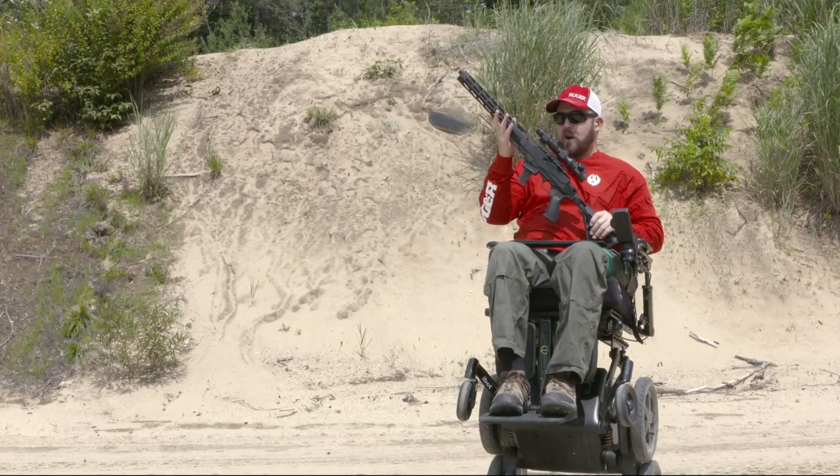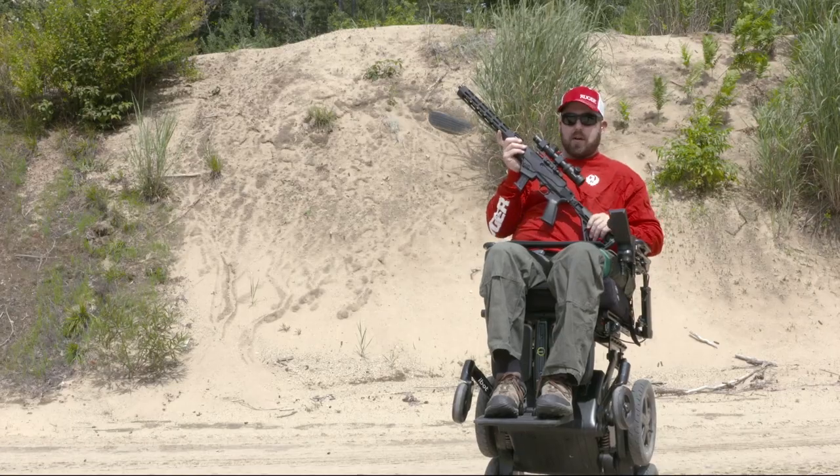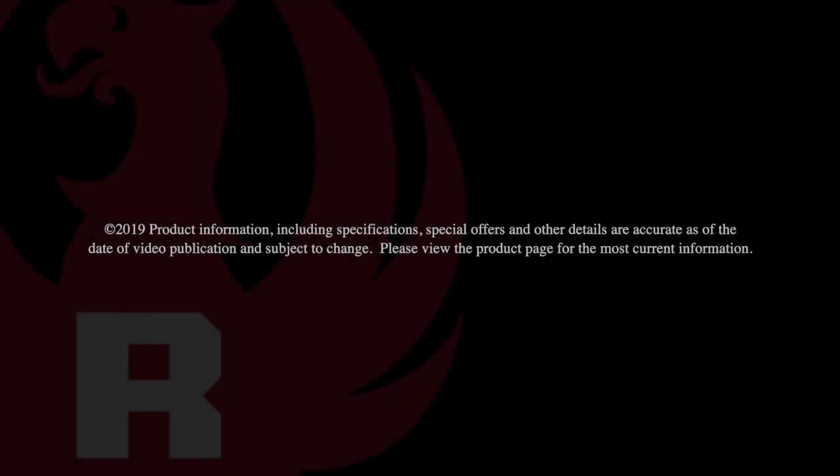The new Ruger PC Carbine. Pick one up at your nearest firearms retailer. Hey guys!